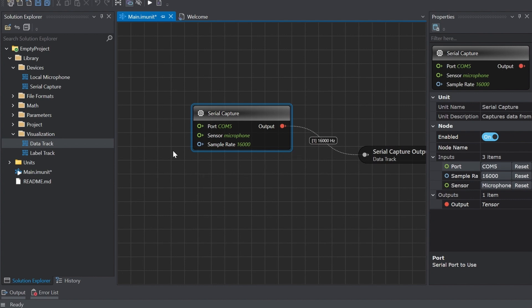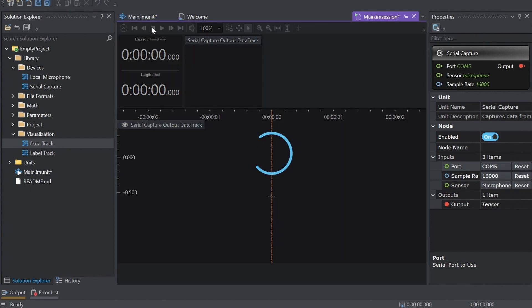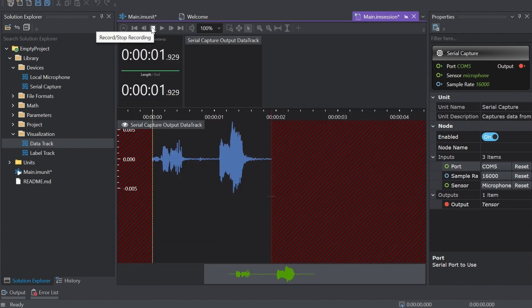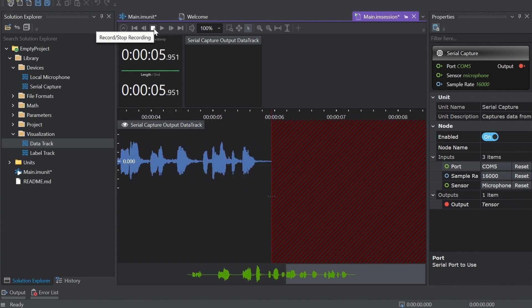In order to start collecting data, navigate to the toolbar and click the Start button to open the session file called Main IM Session. An empty session file opens, displaying the predefined classes in the labels bar. Click the Record button to start capturing real-time data with Imagimob Studio. Now you're all set to collect your data, in this case with the microphone.